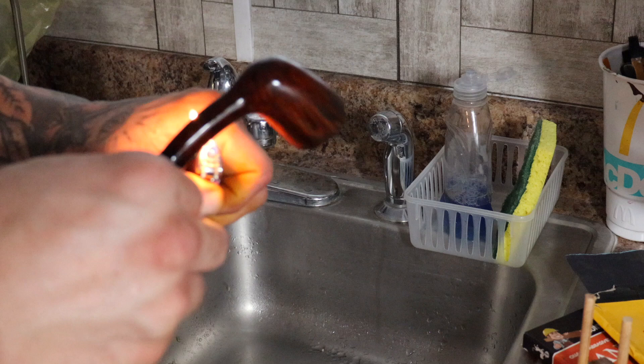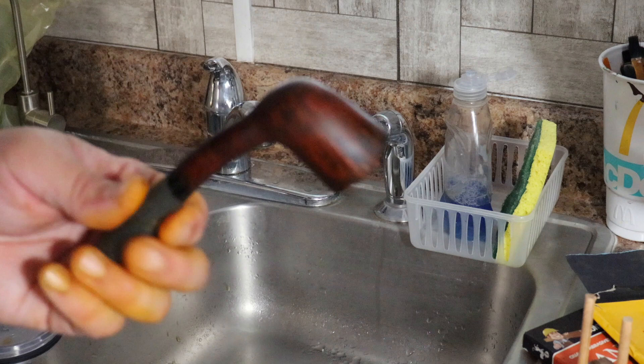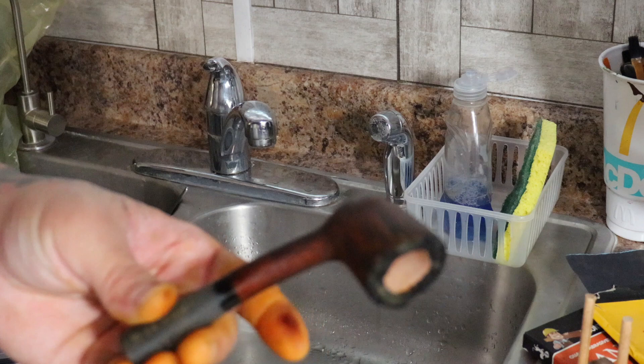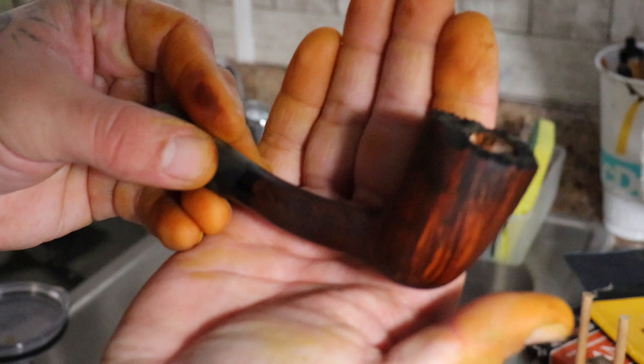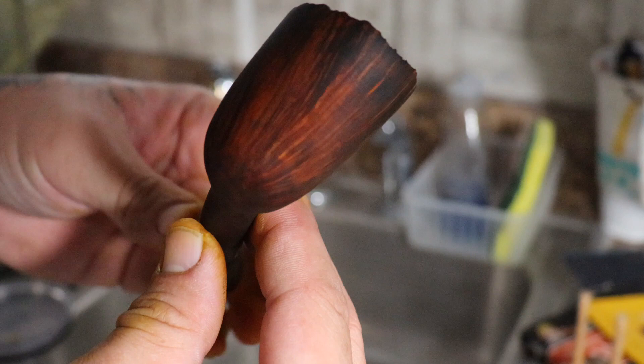Sometimes there's enough dye on there and it'll dry off real quick, sometimes there's not. We have pretty much our finished stummel — it just doesn't have any Danish oil on it yet. As you can see it's a nice deep brown, but the grain doesn't pop as much as I'd like. It looks a little bit dark all around. On some pipes you want that walnut color, but on this one I want a little more contrast.